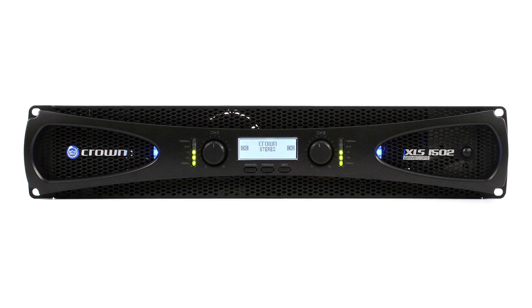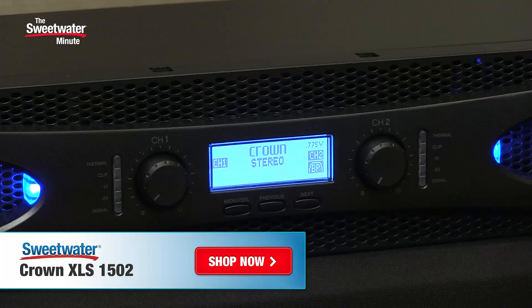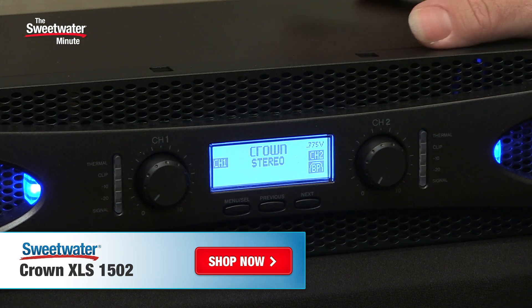I hope you've enjoyed this look at the XLS 1502 from Crown. It's an incredible power amplifier — really can be the heart of a system whether you're running bi-amp, mono, bridging it, using it in stereo, with RCA inputs, quarter-inch inputs, or XLR inputs. It really covers all the bases in an 11-pound package that's so versatile, so powerful, and so lightweight. It's also incredibly affordable. It's a great amplifier to add to your rig. Thanks for joining me for the Sweetwater Minute. I'm Mitch Gallagher.